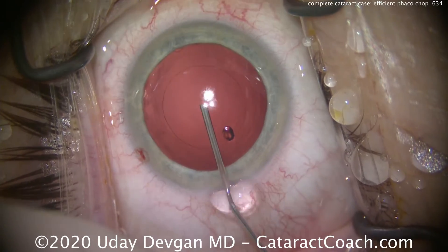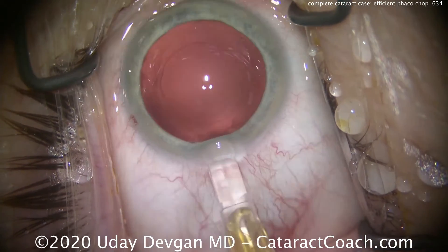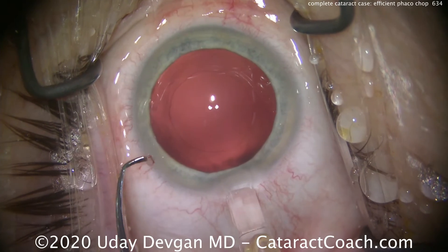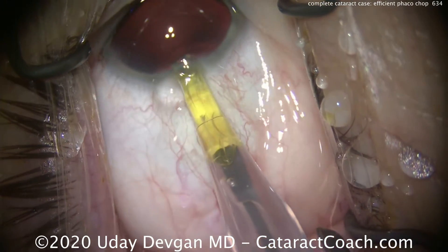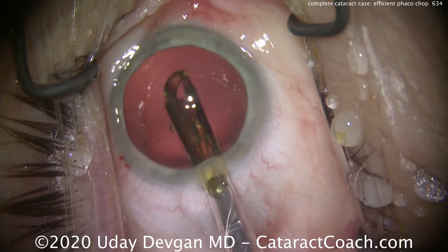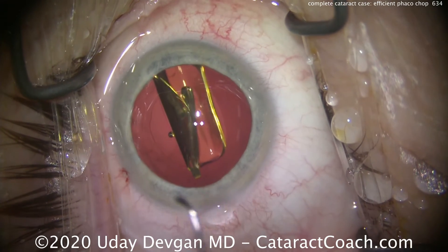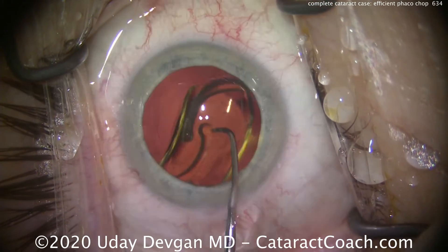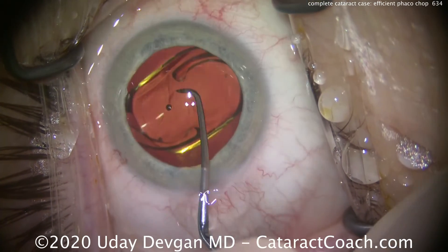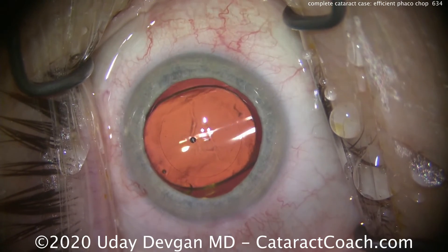We'll put in some cohesive viscoelastic to fill up our capsular bag. There's the outline of that capsular axis, which looks pretty good. Here comes the lens — a little bit of a tight fit to the small incision. We'll use a wound-assist technique, pull the eye back into primary position. I didn't put the injector tip all the way in the eye because the incision is small — it's a 2.4 millimeter incision. Rotating the lens, opening up those haptics — that's a real nice looking capsular axis, overlapping beautifully.